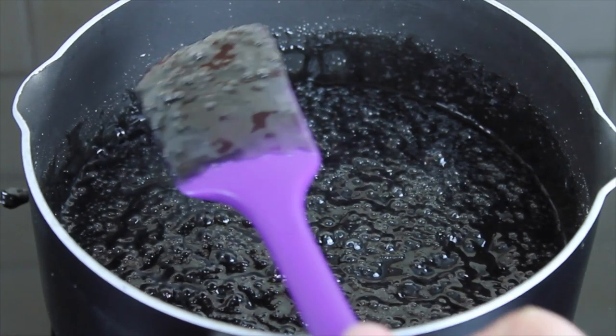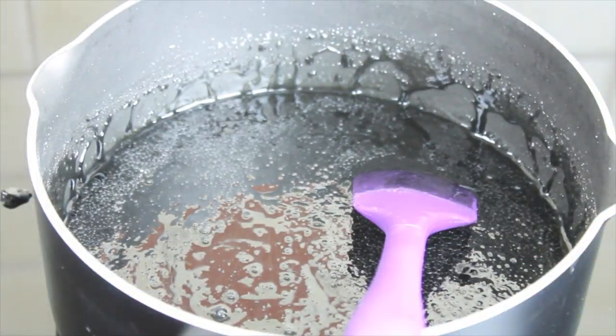When it reaches hard crack temperature, take it off the heat and add your flavoring and your color. For my apples I've added black, so a good chunk of Sugarflair black paste color — it's called licorice but it's the black one. Stir that through as quickly as you can. As soon as the caramel comes off the heat it's going to start to thicken, so get the flavor and color mixed through quickly.